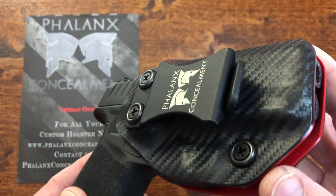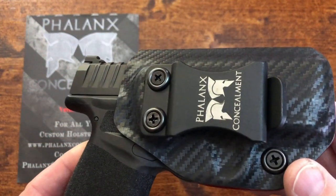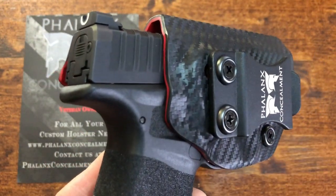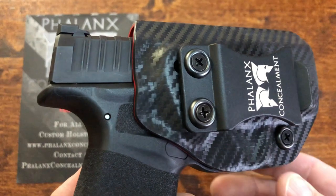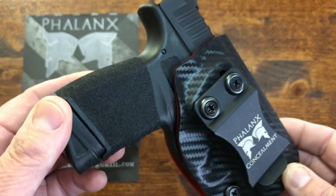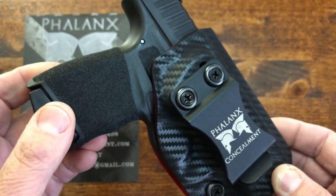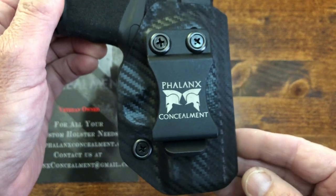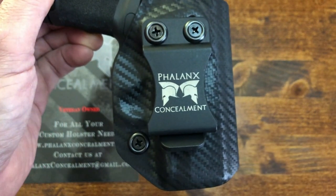It is their inside the waistband multicolor XLP Dagger 2.0 — it's a mouthful, but it's easier when you read it from their website. The Springfield Hellcat is in the holster and it has been safety checked, and there are no bullets anywhere nearby, so please don't think you're going to get shot through the camera.